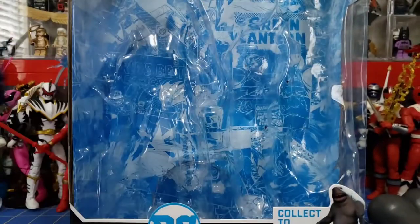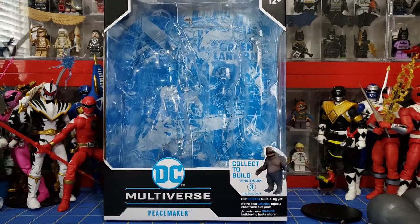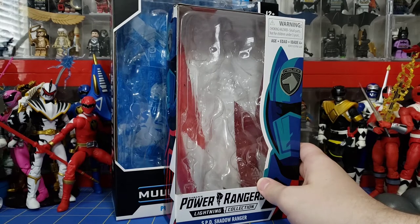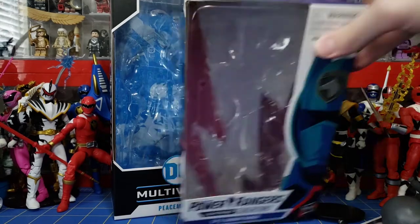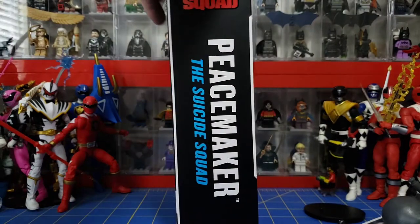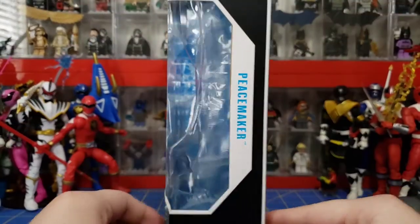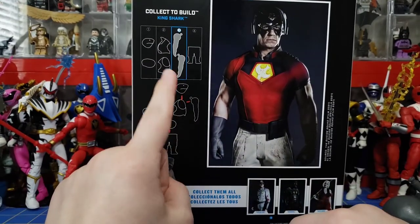Let's take a look at the box. It's not really special but it's a huge box. Comparing it to a Lightning Collection box, it's at least an inch or two taller and about three inches wider — but this also has the Build-A-Figure parts in there, so that makes sense. It says Peacemaker, Suicide Squad, there's the movie logo up top, McFarlane Toys. On the side it just says Peacemaker, DC Multiverse. On the back, this is figure three of four that you need to build King Shark.